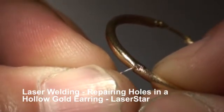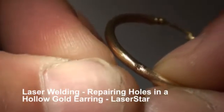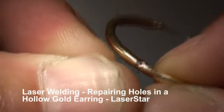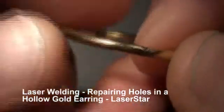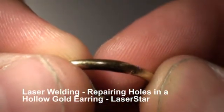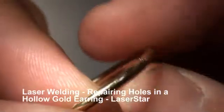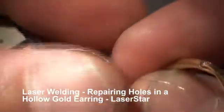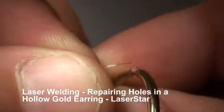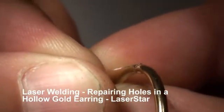A little bit more right in here. We have to use different angles. When we're finished we're going to hit it with a marker and we're going to homogenize it all together.